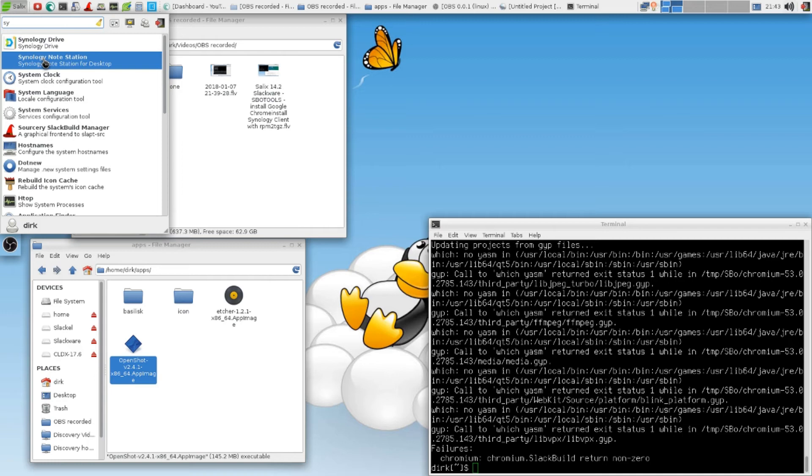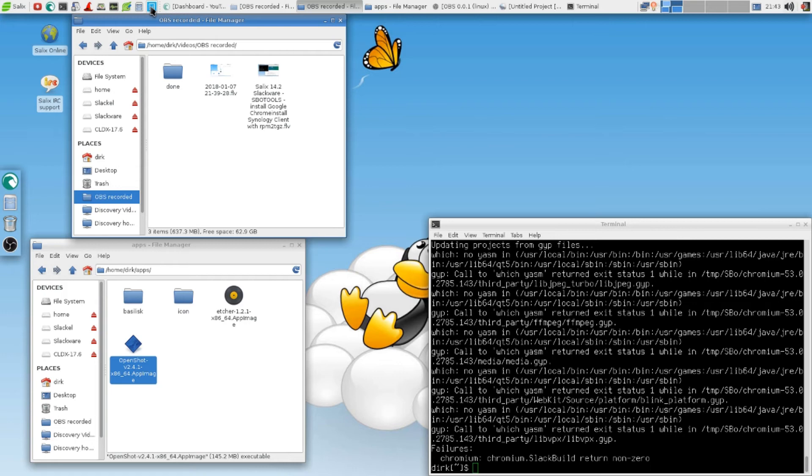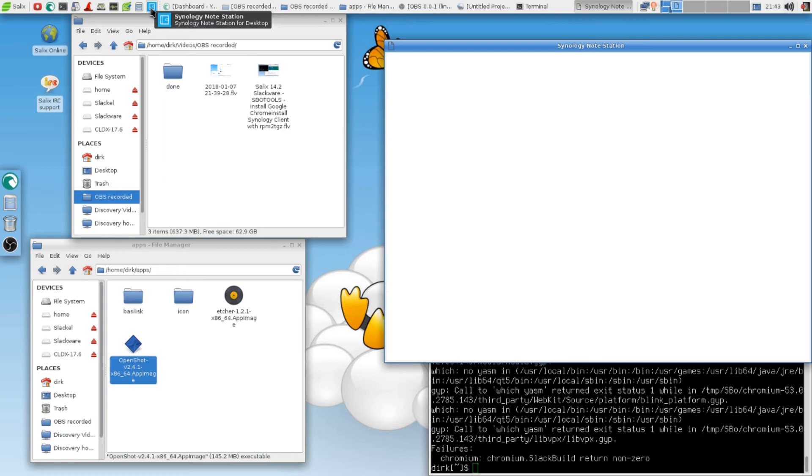I can't right-click and say properties to change it. There's nothing on this menu here either — no property that allows me to go in the menu. But it doesn't really matter. I cheated — I just made a shortcut here with Synology Node Station. And here we go. Look at this.